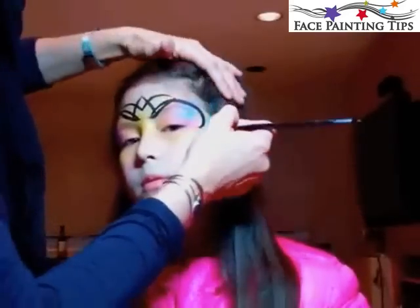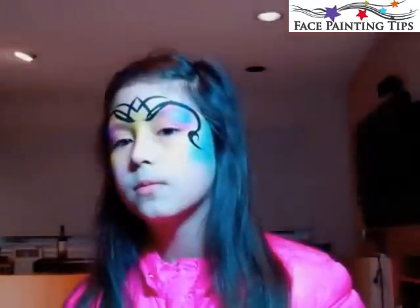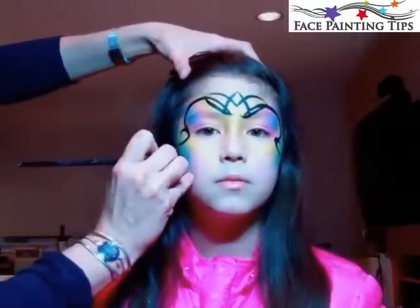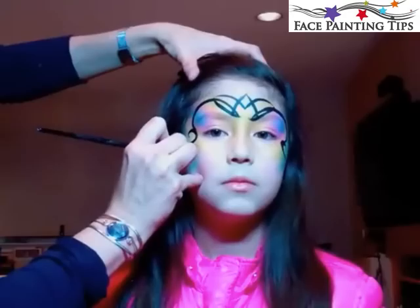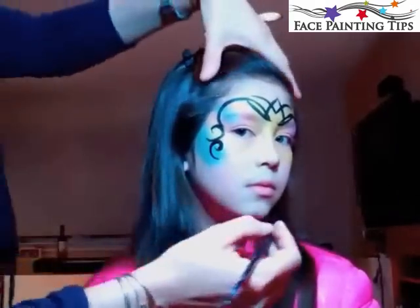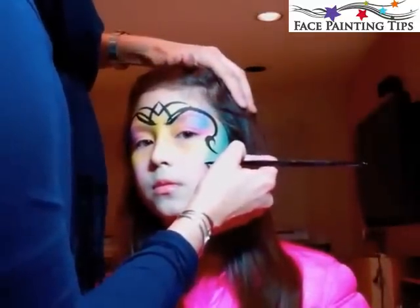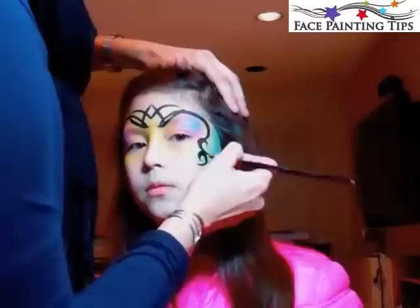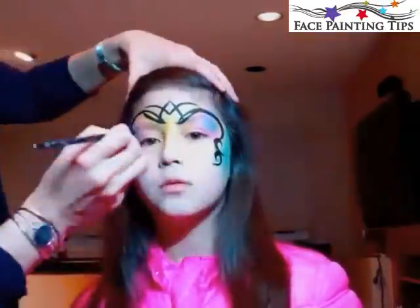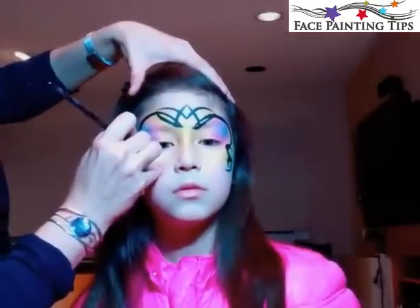Now I'm adding a C curve to both sides, starting very thin, pressing thick, then releasing to thin again. I come in and do another C curve going in the opposite direction — it helps to start with the end of the curve so they go in two different directions. Then I'm flicking the brush and adding some really thin little detail lines coming off that second curve, echoing the back line of the first one.